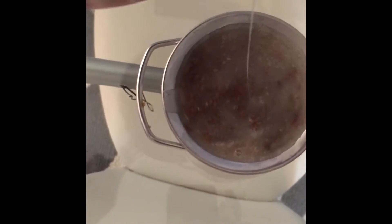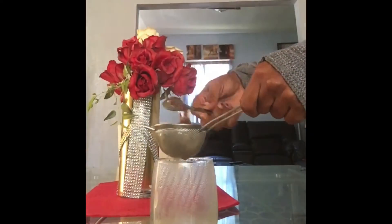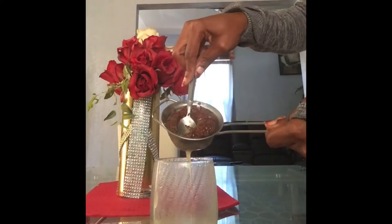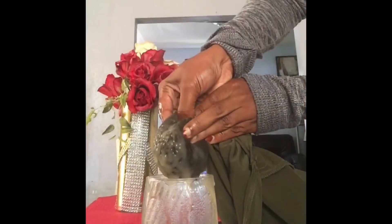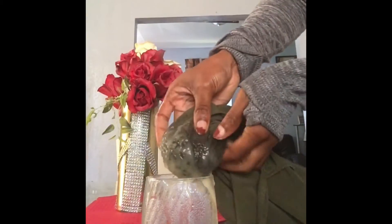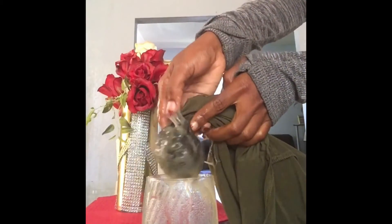It was taking forever and I didn't have the time, so I jumped back to my old method — using one of my old t-shirts. It's easier, it's faster. I'm using an old shirt to squeeze out all the gel, because the other method wasn't really squeezing out all the good stuff.